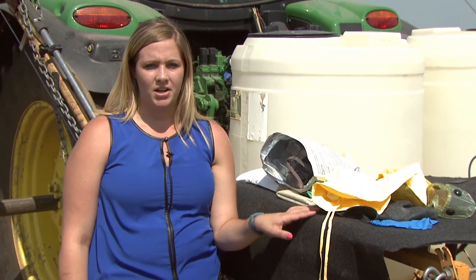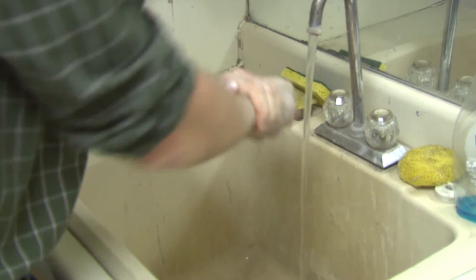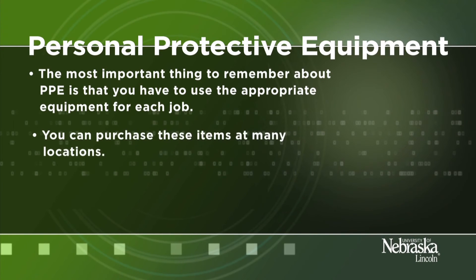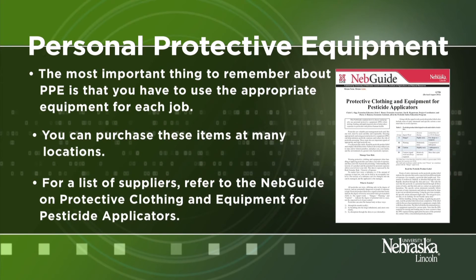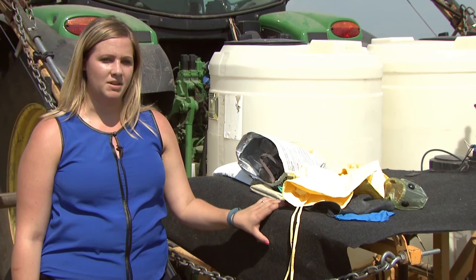After the pesticide application, it is important to properly clean your PPE and yourself. Use soap and water to clean all of your PPE before you store it for the next use. Also, be sure to wash yourself with soap and water as soon as possible after the application. The most important thing to remember about PPE is that you have to use the appropriate equipment for each job. You can purchase these items at many locations — for a list of suppliers, refer to the NEB guide on protective clothing and equipment for pesticide applicators. As always, remember to read the label for specific PPE requirements for each product.